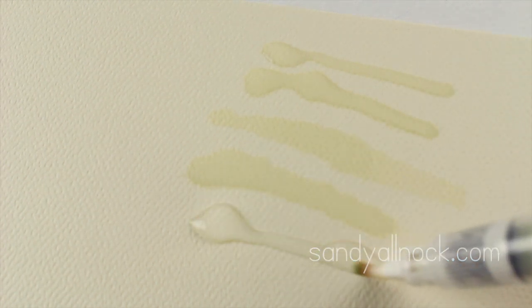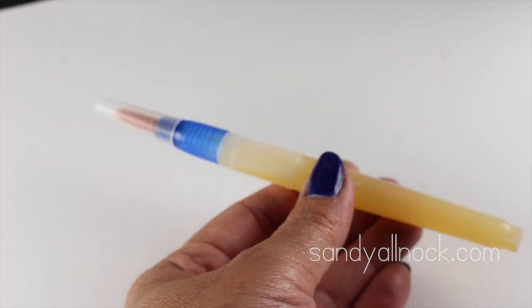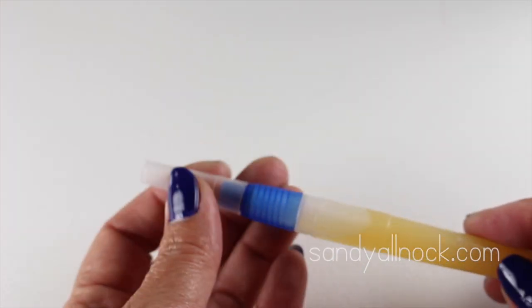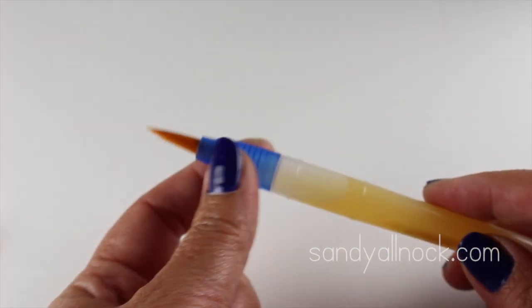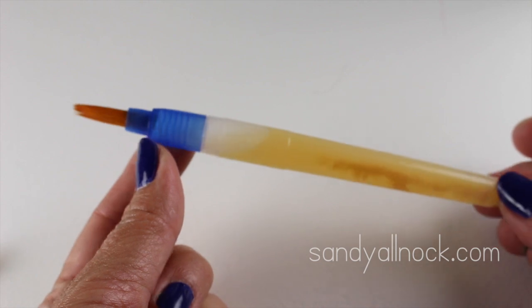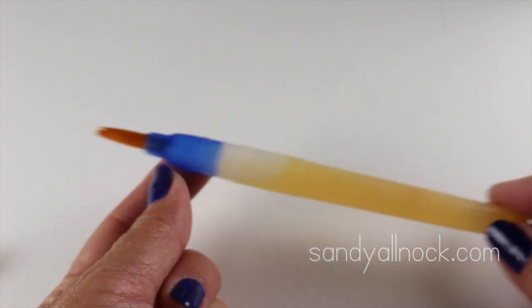I only have one aqua brush fail to share: one I got at the dollar store. I don't know the brand, but it sucked all the paint into the barrel, which wasn't helpful if I wanted to switch to any color other than yellow. I would not recommend the dollar store for your brushes.